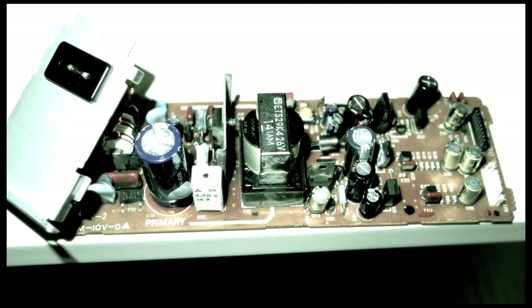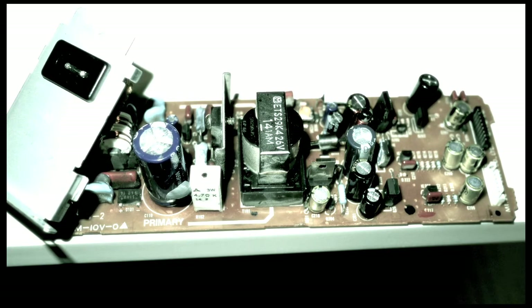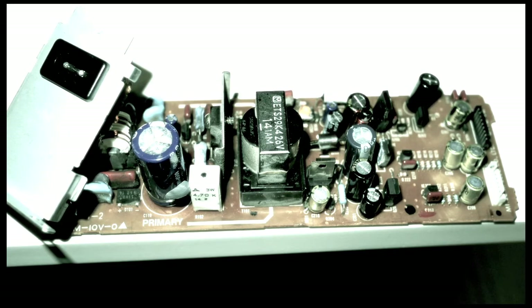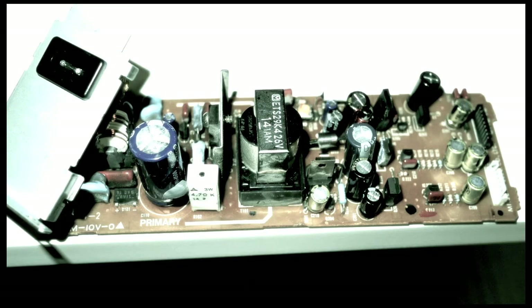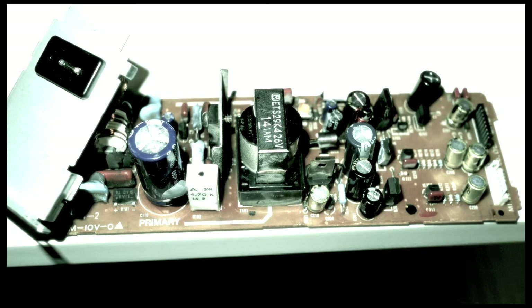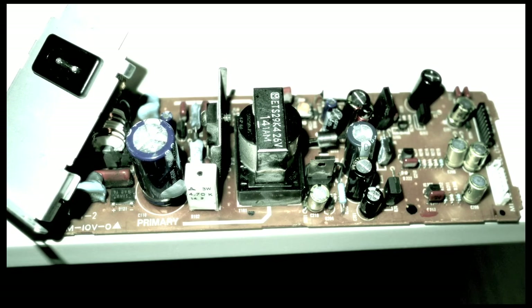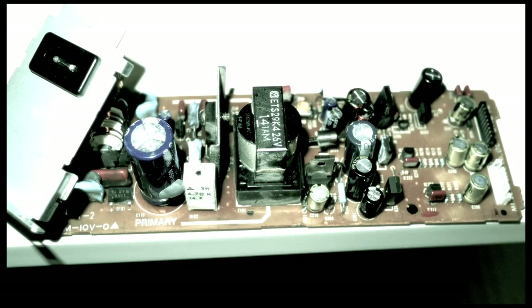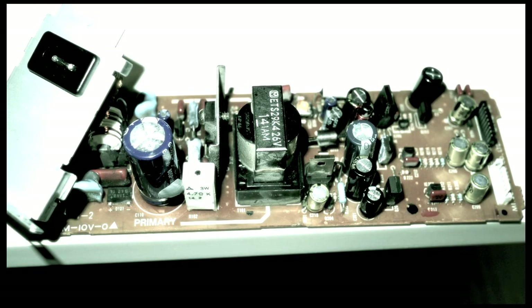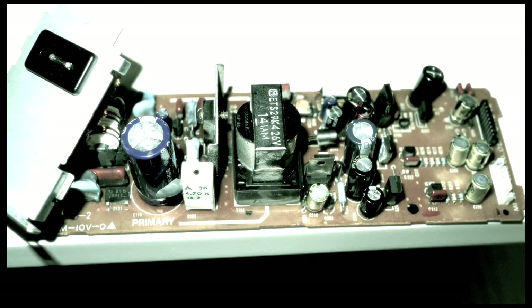Since this is an older unit, and there are indications of power, partial motor, and digital display, it leads me to assume the problem could be either the microcontroller or the power supply. Most likely it is the power supply, which has bad capacitors that are not storing and filtering enough power to supply the digital circuit. They will need to be replaced.